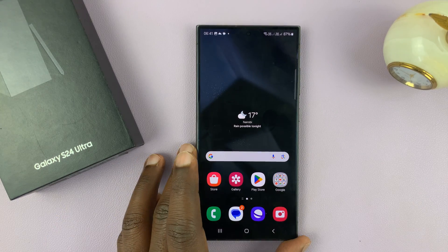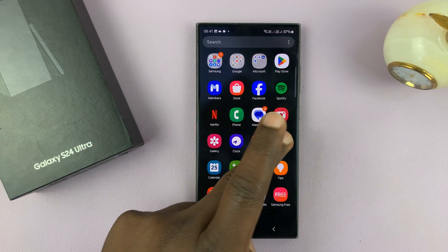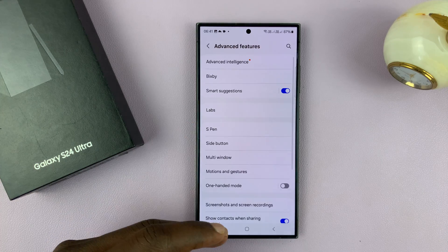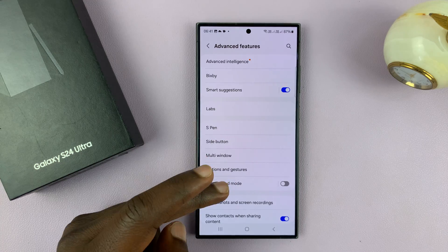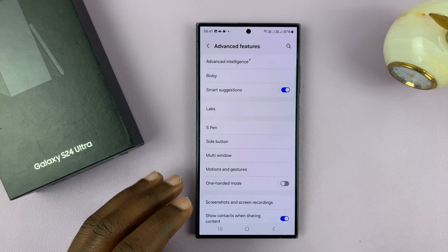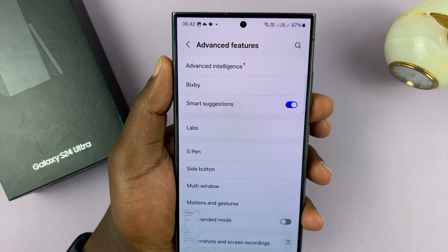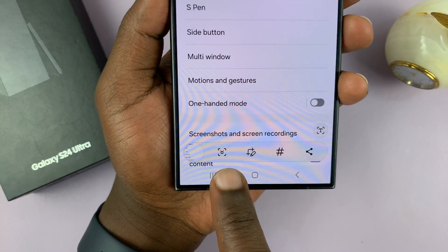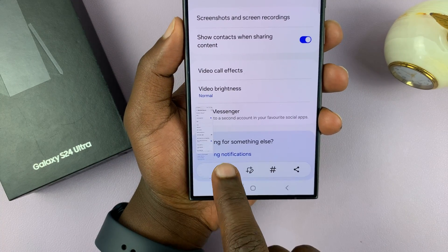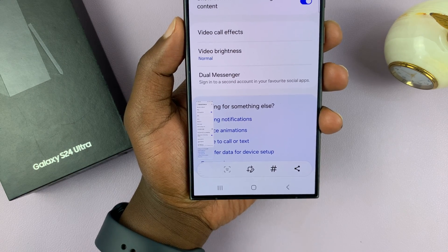Now I'll also show you how to take scrolling screenshots. These are screenshots of scrollable pages, like the settings page — you can see this page is scrollable. Instead of taking just a screenshot of part of it, you can take a screenshot of the entire scrollable page. Any time you're on a page that is scrollable, the screenshot function will allow you to take a scrolling screenshot. Take any normal screenshot, and with the screenshot taken, go to the quick settings panel where you'll see the option to take a scrolling screenshot. Tap on that and it will scroll all the way to the end, or until you're satisfied.